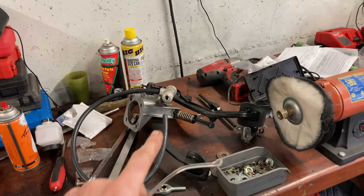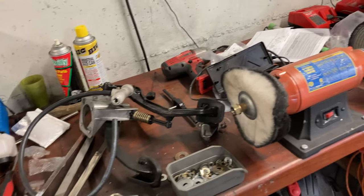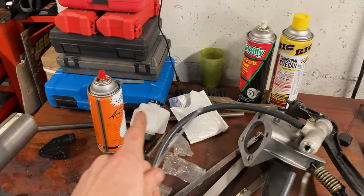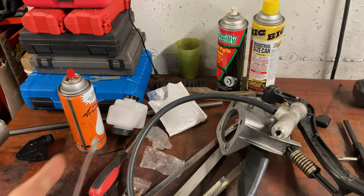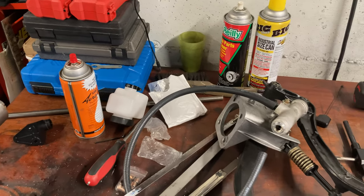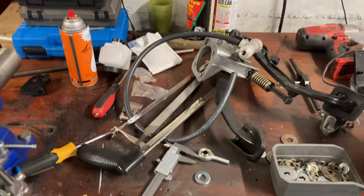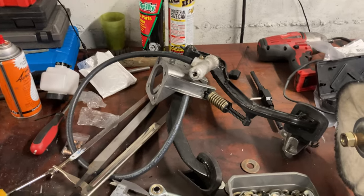There's no point in dropping the trans and putting this stuff in yet — we can do that the day we have the drive shaft. Last thing I'm going to do before heading out today is put the pedals in and mock up where the reservoir is going to go. I want to make sure it's in a good spot, not just putting it there to put it there.